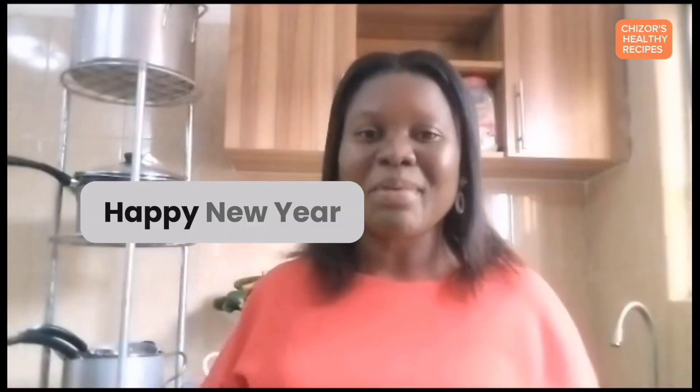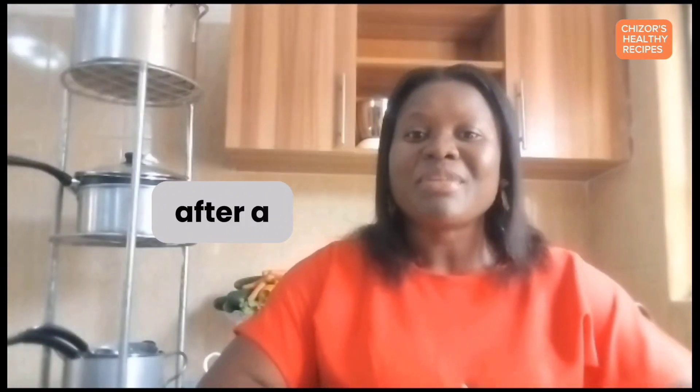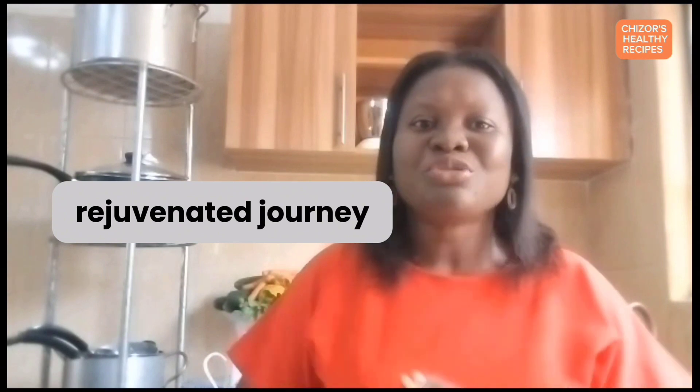Hello and happy new year! My name is Chizo Agisa, and welcome back to Chizo's Healthy Recipes community. After a brief hiatus, we are thrilled to be back, bursting with happiness, energy, and excitement. Get ready for a rejuvenated journey towards a healthier and more vibrant lifestyle.